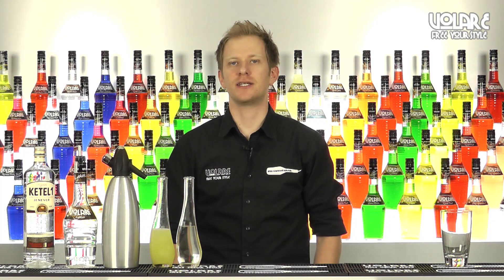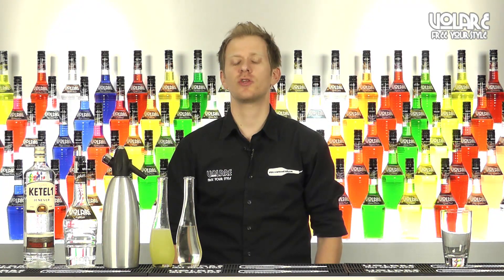Hello everyone and welcome to a new episode of Volare in the Mix. My name is Gianluigi Bosco and today I'm going to show you the recipe for Elici Collins.